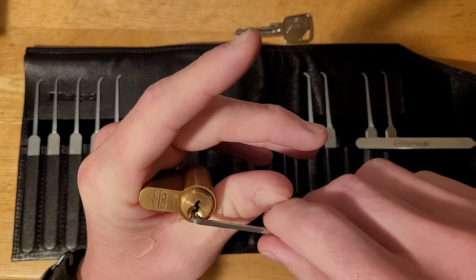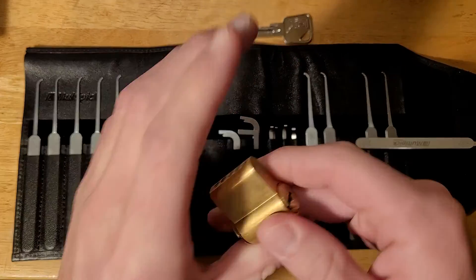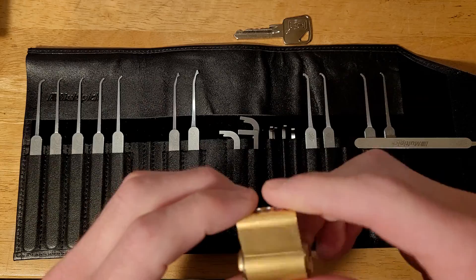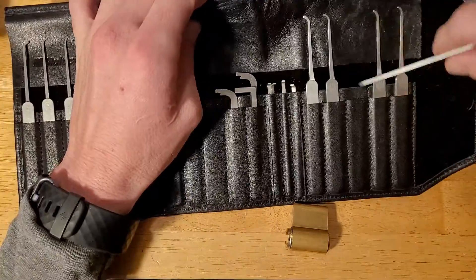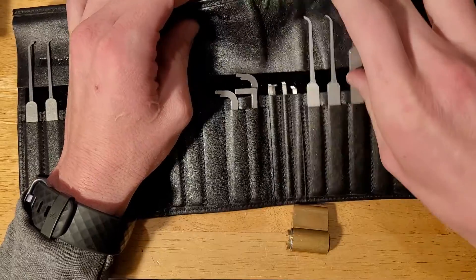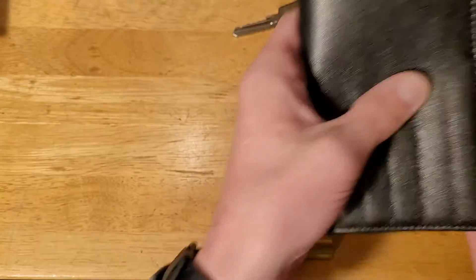And we got her open! Awesome. We're at 7 minutes almost, so let's try to gut this guy pretty quickly. This guy was giving me some toughness — I wasn't expecting to get it open.